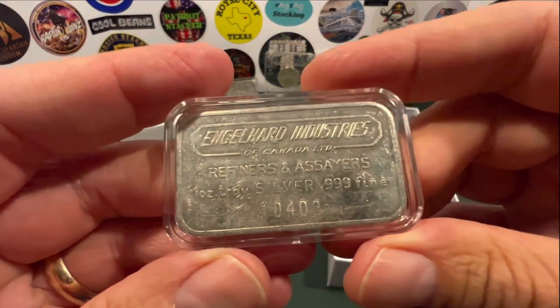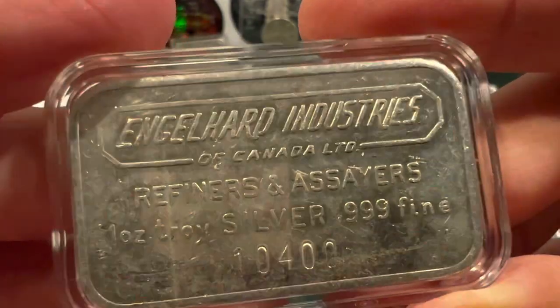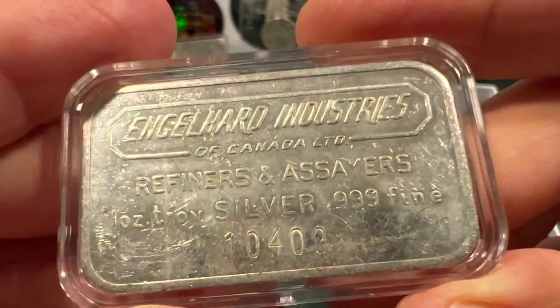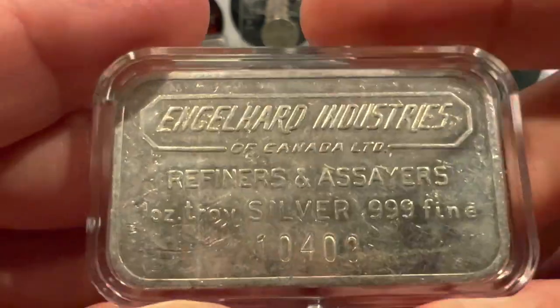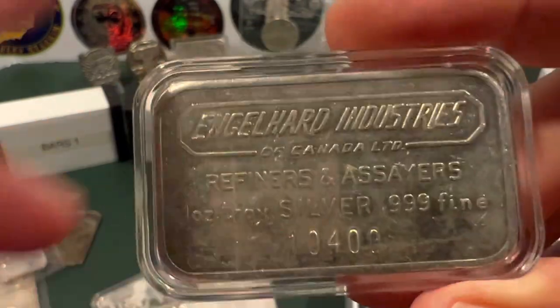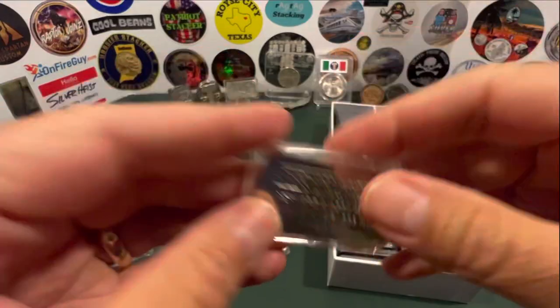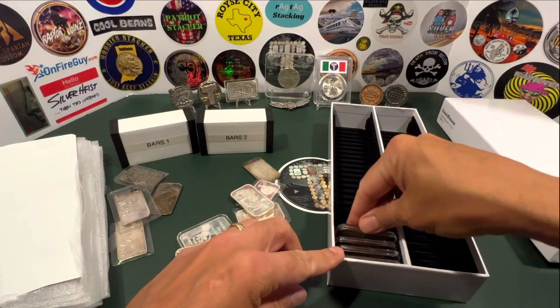Continuing with Englehard, this one is a fairly recent pickup — Englehard Industries of Canada, refiners and assayers. Look at that low serial number there. And this one has the flat back. I have to look that one up and see how rare those are.